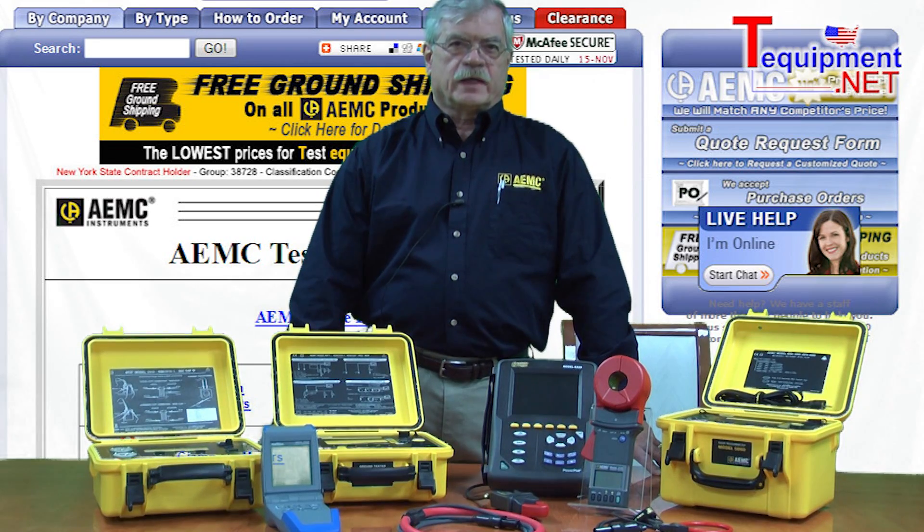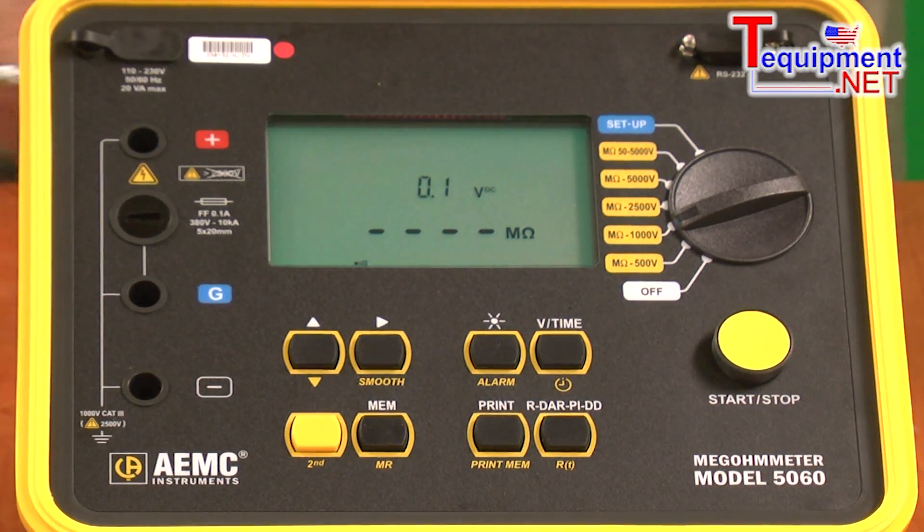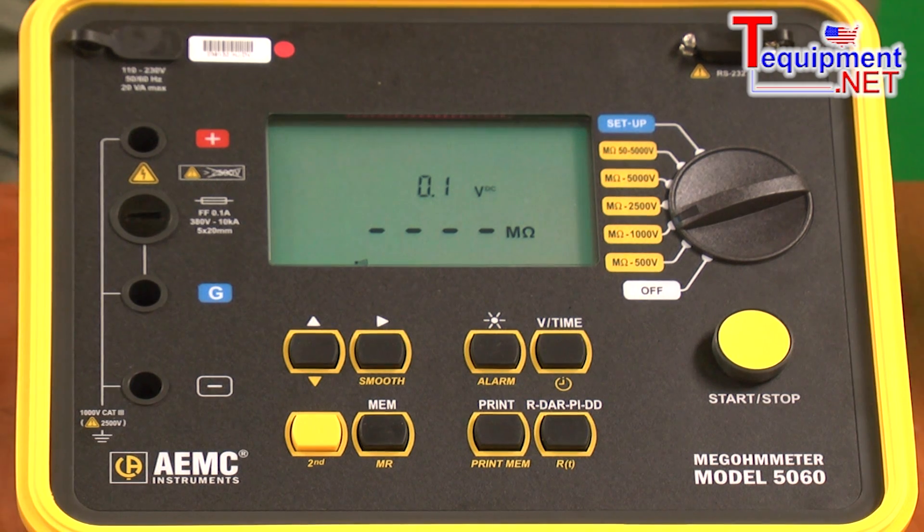My name is John Allobre. I am director of sales and marketing for AEMC Instruments. We're going to talk about the AEMC model 5600 5000 volt megohmmeter. This device has several unique features and functionality.